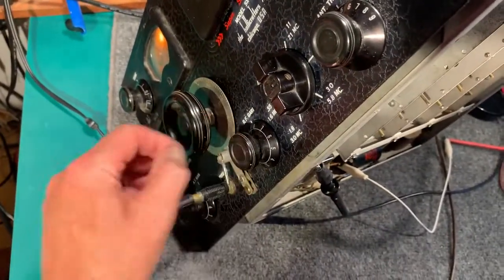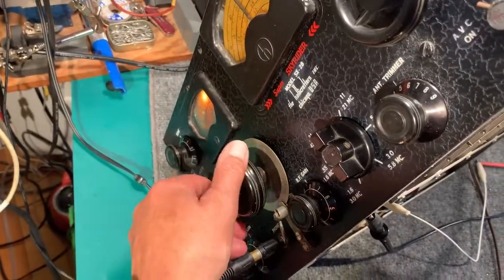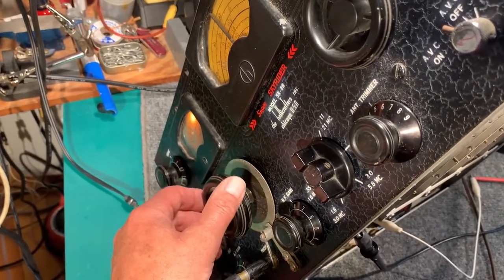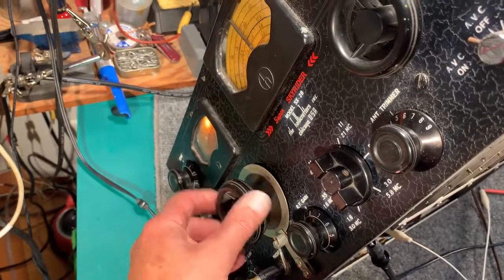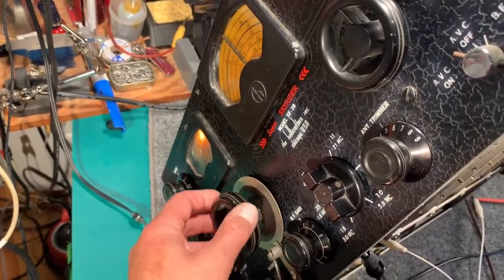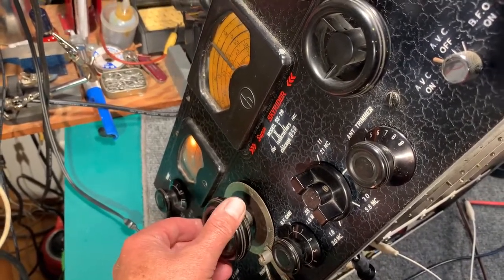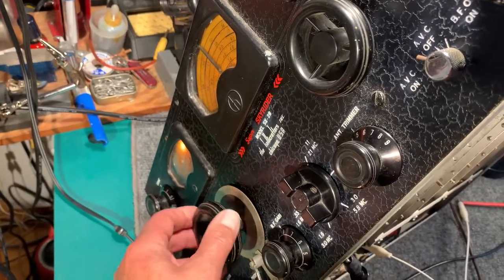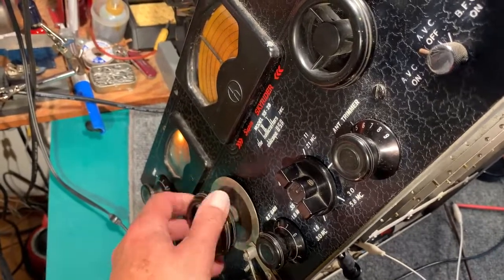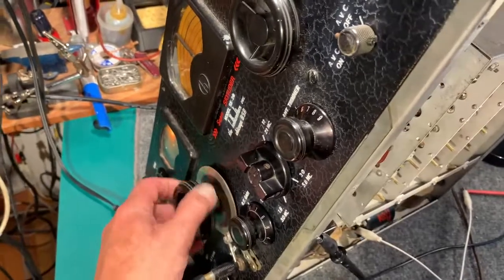It's a very strong local station there with just a few feet of wire on it as an antenna. It's not really what it's picking up. It needs some work.